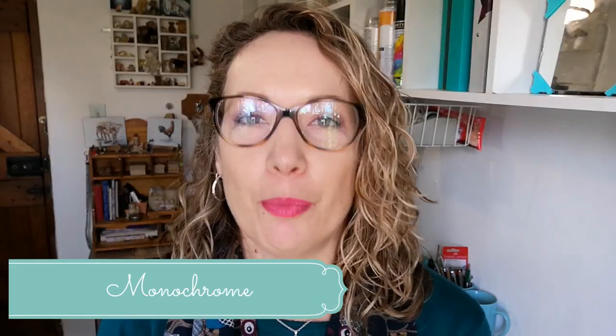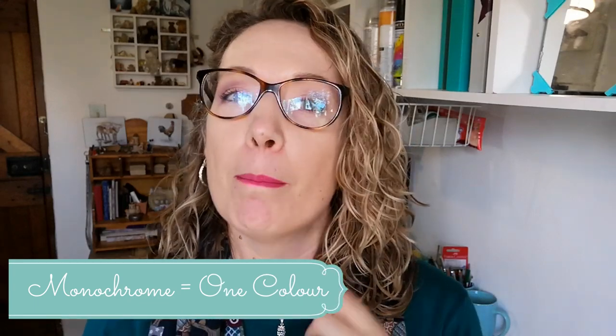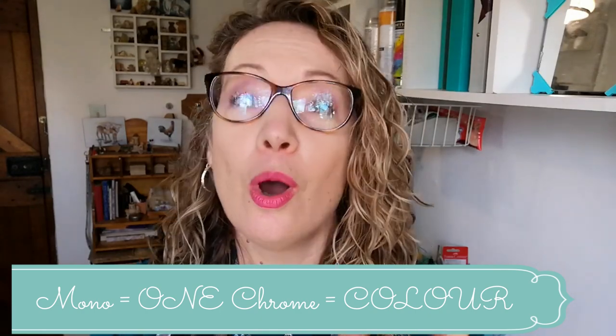Let's break down the word monochrome. Monochrome is the ancient Greek term for one color, where mono means one and chrome or chroma stands for color — so one color. Easy!